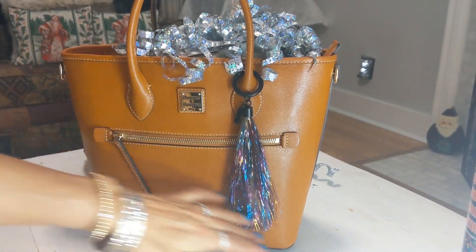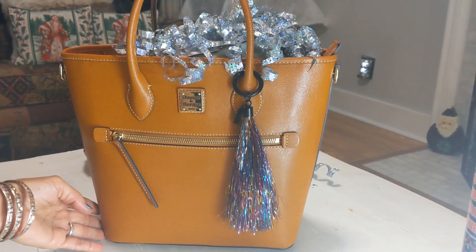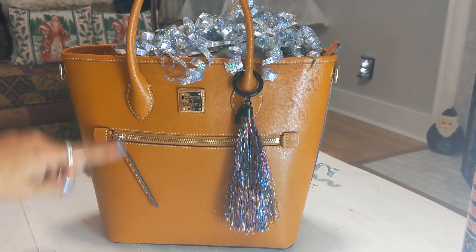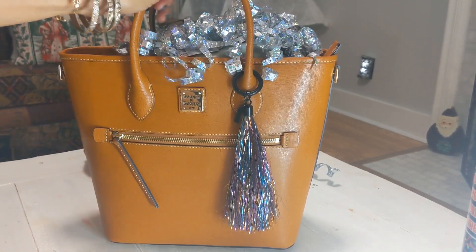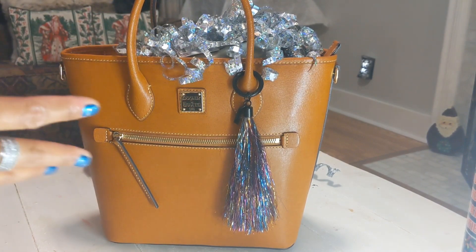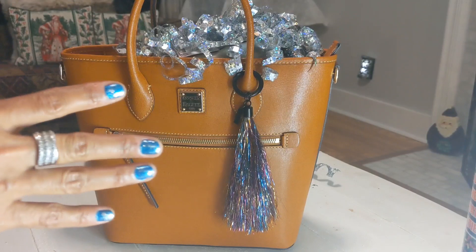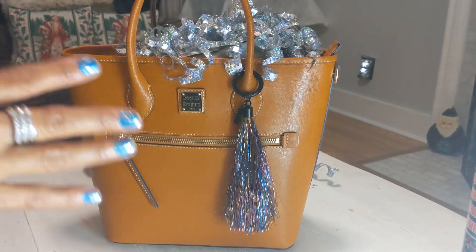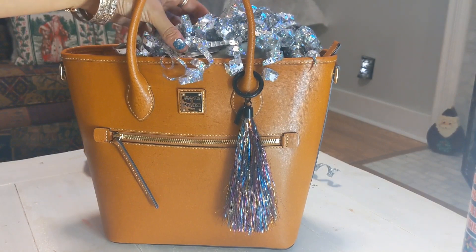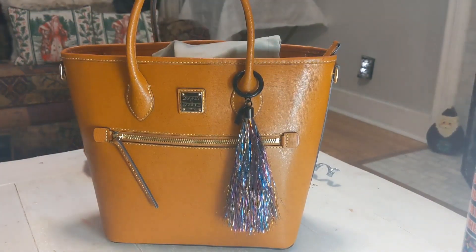The bag is probably about 12 inches from here to here, and about 12 inches from top to bottom as well. It's a very nice structured bag. I like the style and almost everything about it, but there are a couple of things I don't like, so I still don't know if I'm going to keep it.